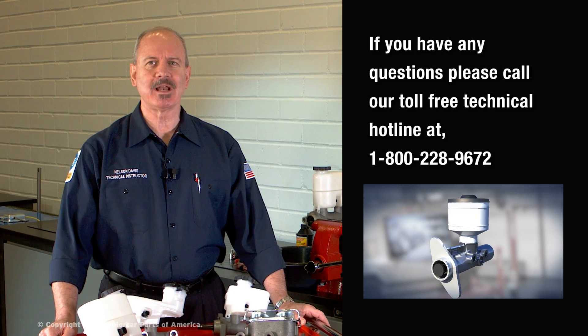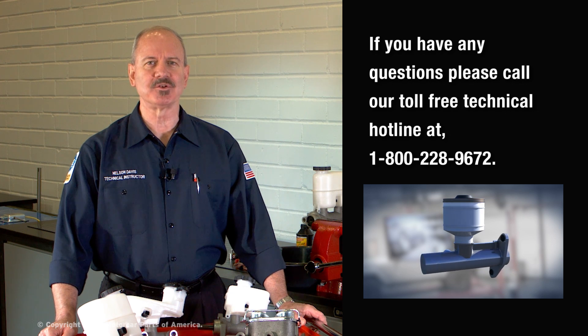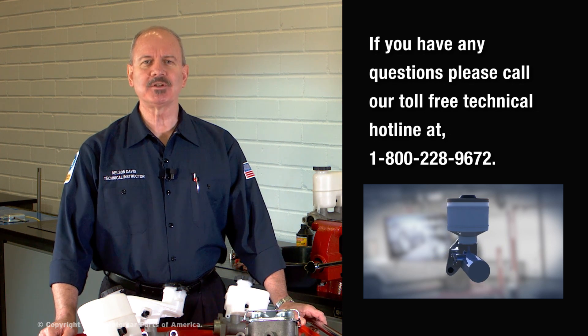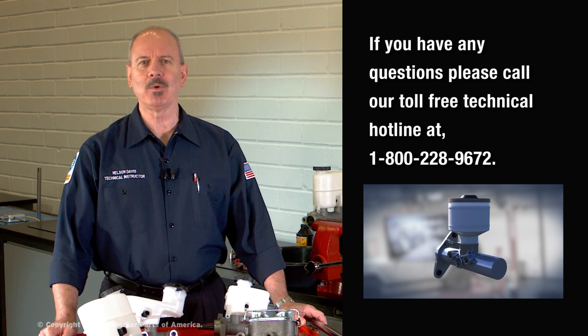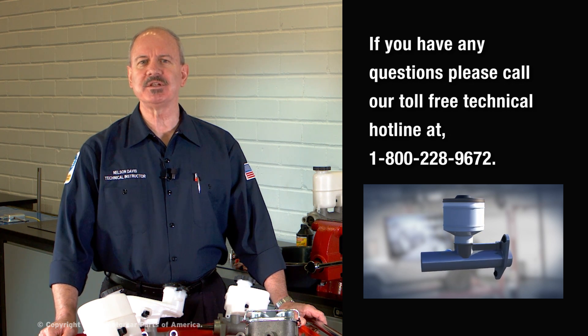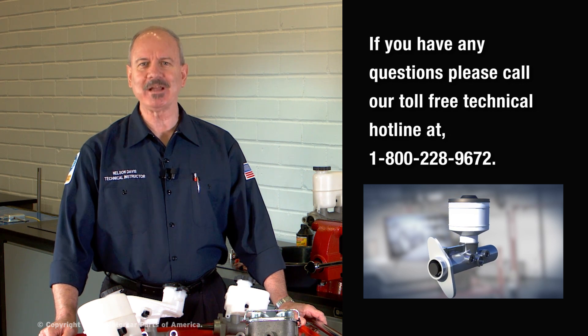We hope this video helps you understand how to bleed most brake master cylinders. If you have any questions about master cylinders and how to bleed them, please call our toll-free technical support line at 1-800-228-9672, where we have ASE-certified experts ready to assist you seven days a week. Thanks for watching.